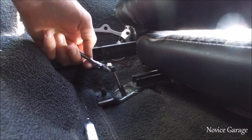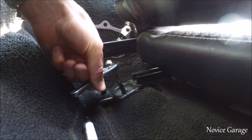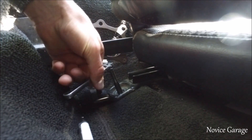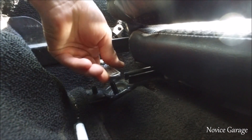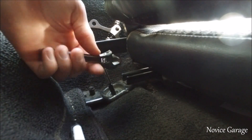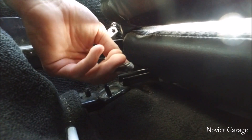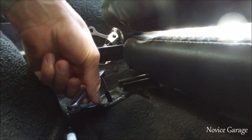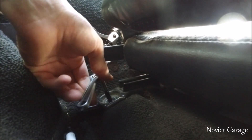When you're running a tap through it, basically what you want to do is about half a turn in and then about a quarter turn out — just back it off a little bit. Because if you just keep turning it clockwise you can break the tap, and taps are very expensive, especially this Snap-on one that isn't mine. So roughly half a turn in, quarter turn out.